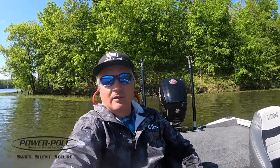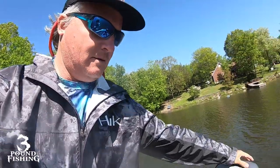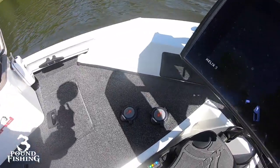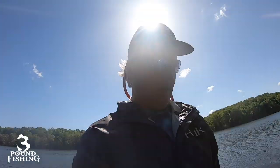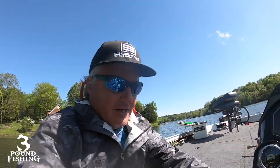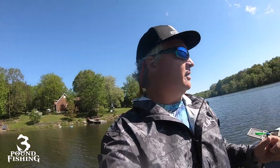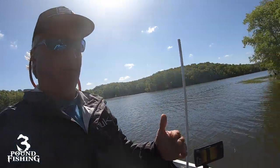The big thing for me on the new boat is the power poles and the 115 motor. I've selected to put the power switches for the power poles right here on the console, and I also have the handheld ones right here as well. Anytime I'm in water of 10 feet or less, I can use the power poles.